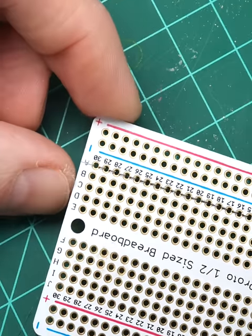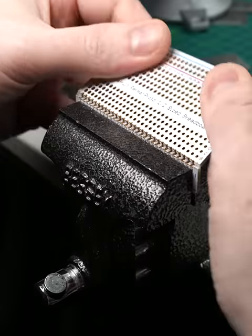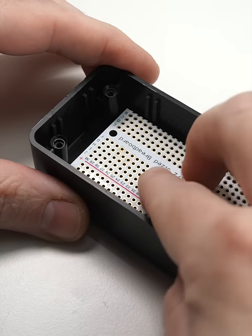For thinner strips, you can place the board in a table vise and bend along the seam. Either way, the process is literally a snap.